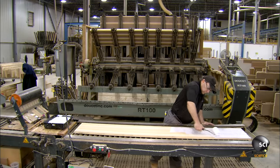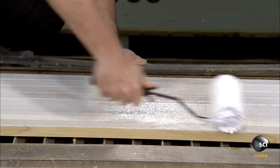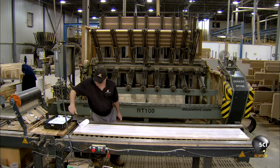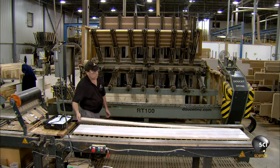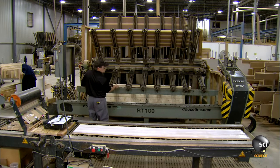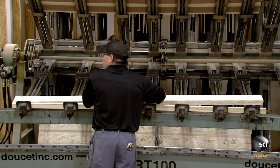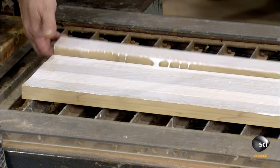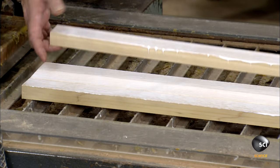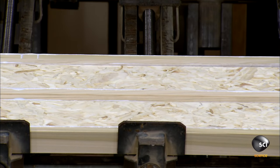Workers line up those strips side by side and coat one side with glue, then transfer the wood strips to the table of a clamping machine, repeatedly sandwiching one piece of linear strand lumber in between the glued sides of two solid wood strips. Linear strand lumber — LSL for short — is a piece of lumber made from glued wood fibers.